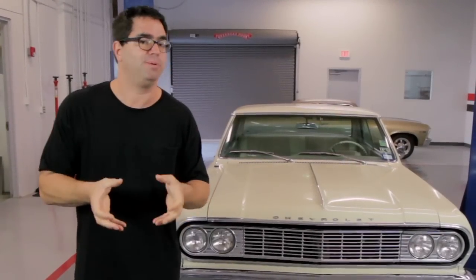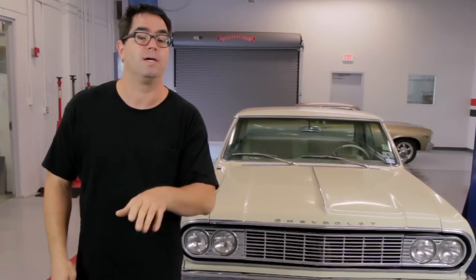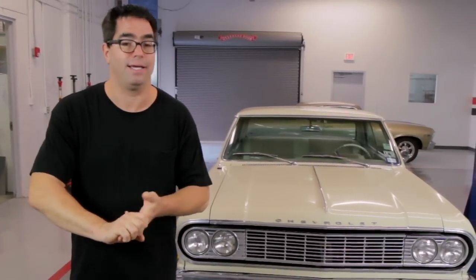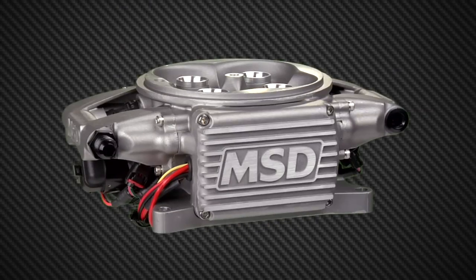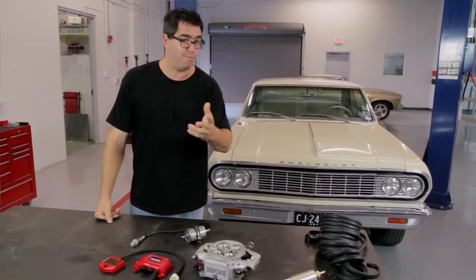The beauty of this is that it bolts down in the place of any square bore 4-barrel carburetor, use your existing manifold, and it gives you the complete benefits of electronic fuel injection, which includes better drivability, faster start-ups, cleaner idling, and potentially more horsepower. This system has 8 wires that connect it to your car and you can use your pre-existing fuel line in most applications.